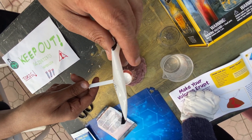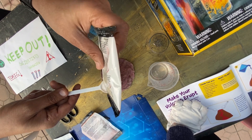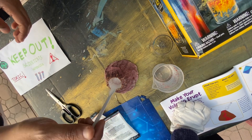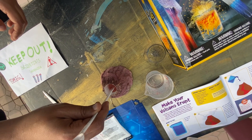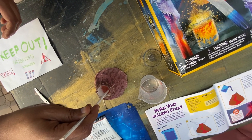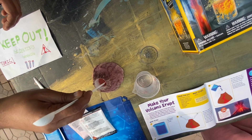Be sure to rinse off your volcano with water after experimenting to avoid crystallization during storage. Guys, be careful when you do this — call a guardian or a parent to help you. Our dad's helping us do this, so call someone to help you.